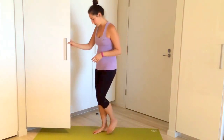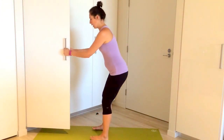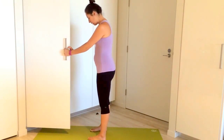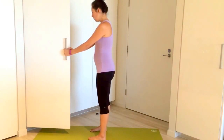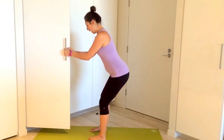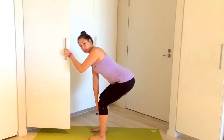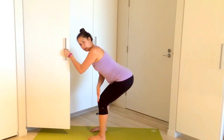We're going to start by facing the door — or whatever you're holding onto — with a hand on either side. Your feet are pointing straight ahead with the feet just a little bit wider than hip width. Start by sitting your bum back as if you were sitting into a chair, but maintaining a vertical shin — not coming forward, but keeping it vertical.